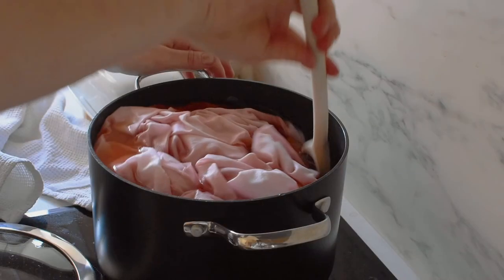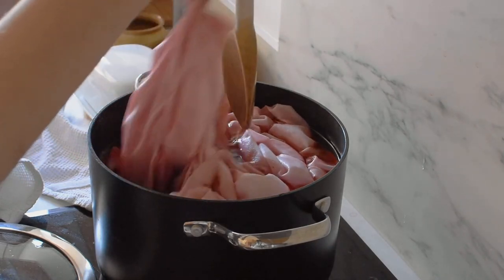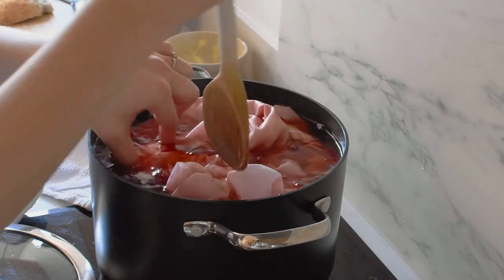Leave your fabric in the dye pot for as long as it takes to get to the shade you want. It's best to give it a stir every now and again — that just helps the dye cover the fabric evenly and not settle in any creases or folds. On that note, you can always purposefully create a tie-dye or shibori effect with this dye, which totally works and looks really pretty as well.